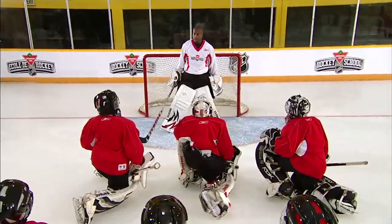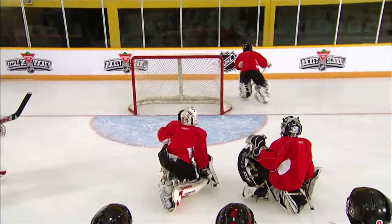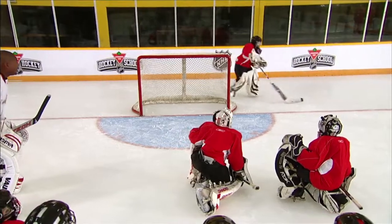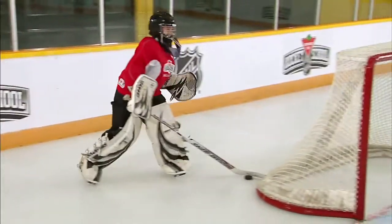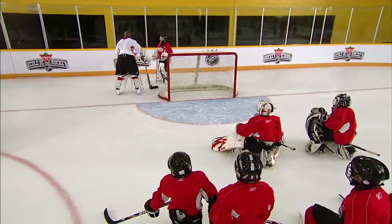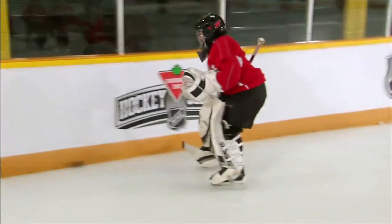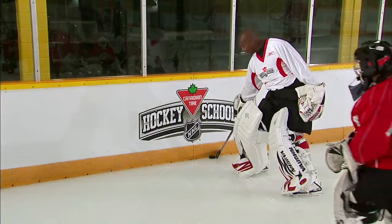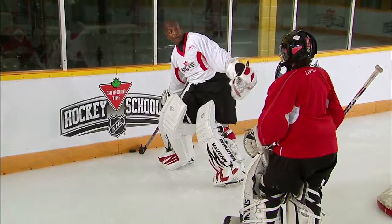Now we're going to have you guys go through it. Let's see what you got. Okay, hold on one sec. You see this one here? See the way your stick blade was going this way? So the puck bounced. You want to make sure that you've got that stick angled this way — see the way my blade's angled? That way the puck can't pop back out in front of the net on you.